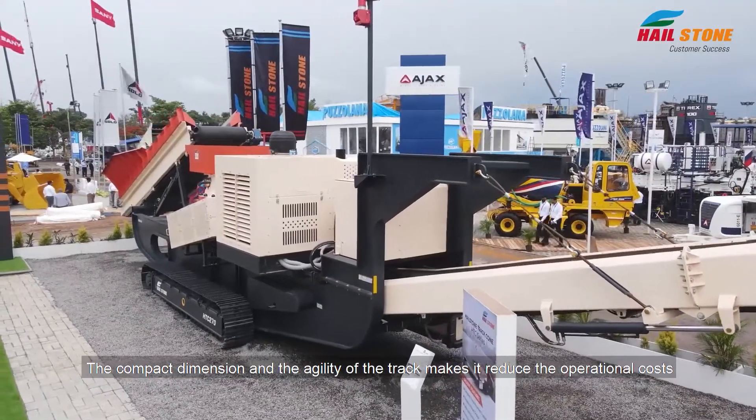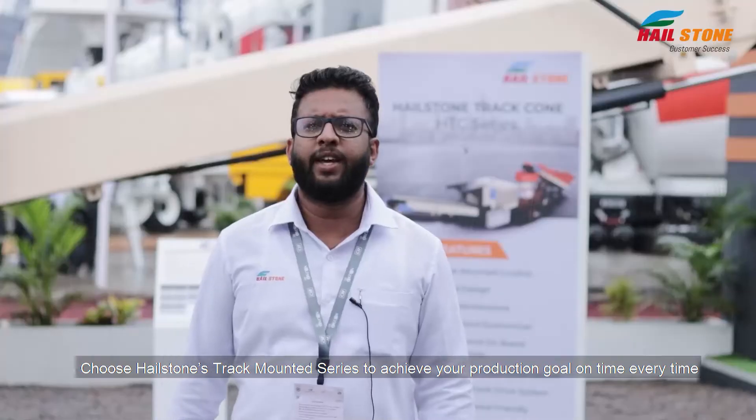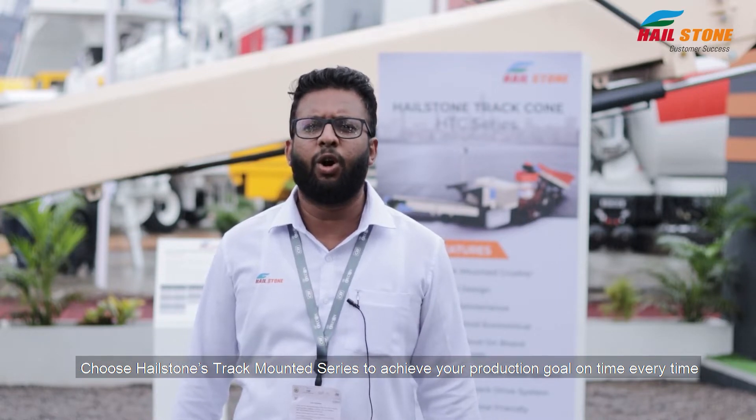The compact dimensions and the agility of the track reduces its operational cost. Choose Hailstone's track mounted series to achieve your production goal on time, every time.